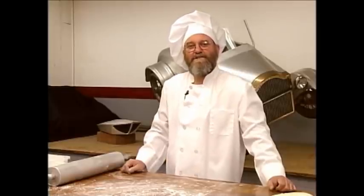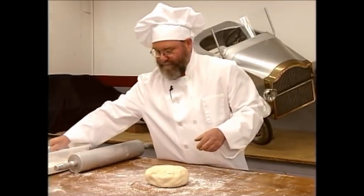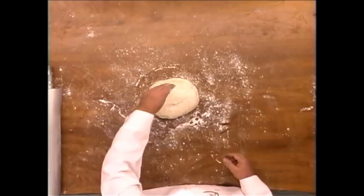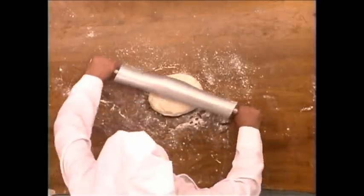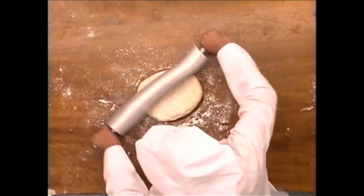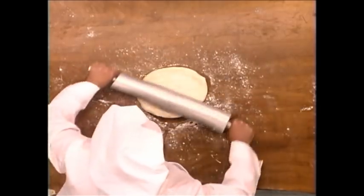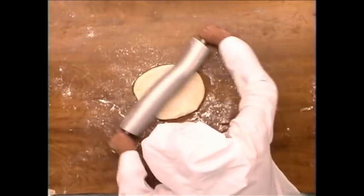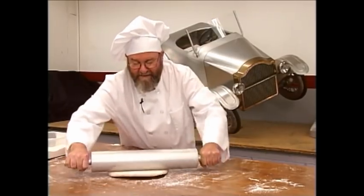A good way to think about how the English Wheel shapes metal is to think about how you make a pizza crust. You start with a big lump of dough, put a little flour on it, then take a rolling pin and roll it out. As you roll it, it gets thinner and as it gets thinner, it gets wider. This is exactly the principle that enables the English Wheel to take a flat piece of metal and dome it.